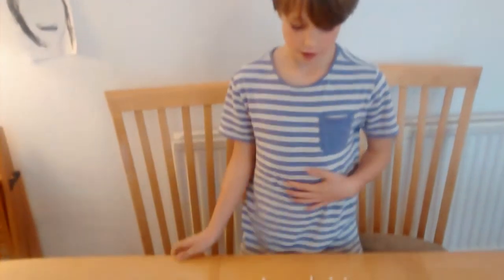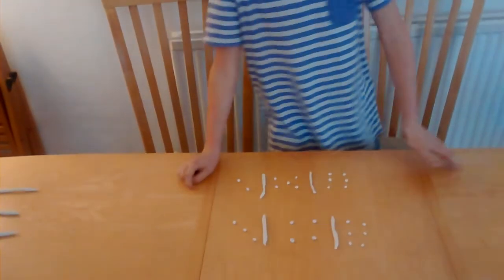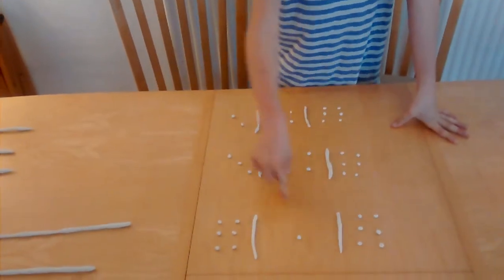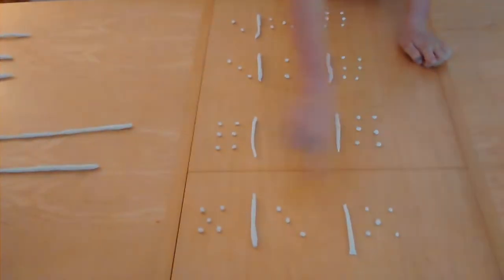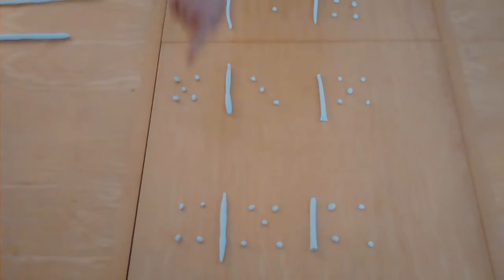We tried making 13 with 3 dice, seeing how many ways we can do it — the answer was 5. So we've got 2, a 5 and a 6; a 3, a 4 and a 6; a 6, a 1 and a 6; a 5, a 3 and a 5; a 4, a 5 and a 4.